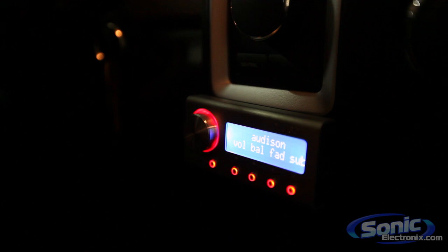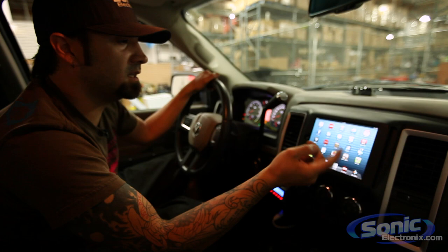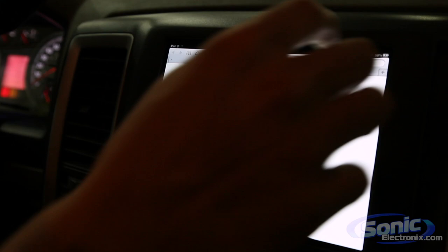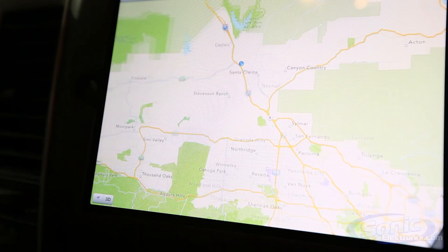This is Spotify. Obviously if you're doing something like this you probably love music. The cool thing about having this in the dash is having your apps — YouTube, HBO, Direct TV, Google, Gmail, some games. Of course you've got your internet if you want to search something. Here we go — SonicElectronics.com. And of course most important: GPS. Everybody's got to have a GPS unit in their vehicle nowadays — that's almost a standard thing, and you can't really get better than the GPS that's on most of these tablets now.